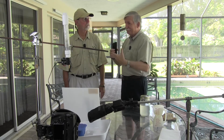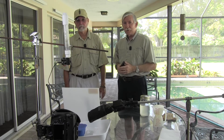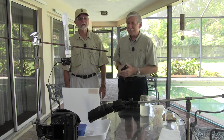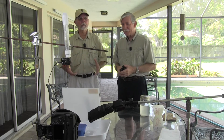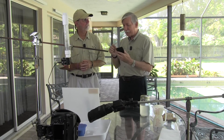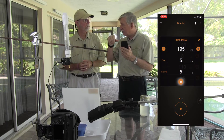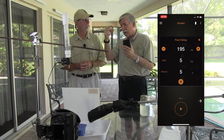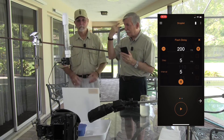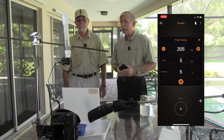We're going to go ahead and set this up because it's going to take some time to get the timing right for successful images. The unit allows you to set a drip interval — every two or five seconds — and you can set how much liquid and it'll fire the camera automatically until you get the column you want, then you set up for the second drip to get that nice collision.